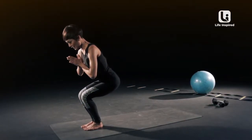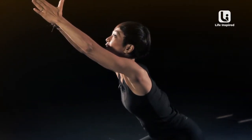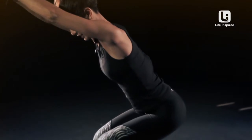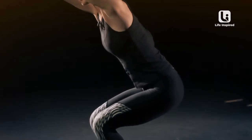Bring your palms together and shoot your arms forward. A lot of people get really tired here and they start arching their back — you don't want to do that because that's really bad for your back. So make sure your spine is pointing down, your tailbone is pointing down to the floor, and you're bringing your belly into your spine.